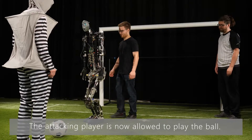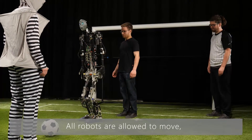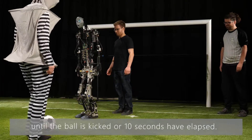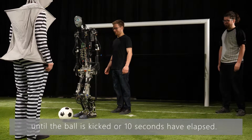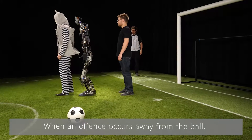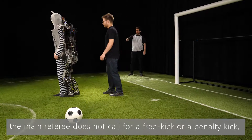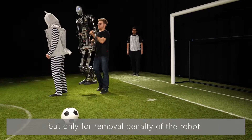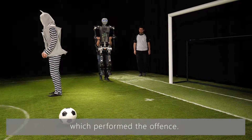The attacking player is now allowed to play the ball. All robots are allowed to move, but they have to respect the forbidden areas until the ball is kicked or 10 seconds has elapsed. When an offense occurs away from the ball, the main referee does not call for a free kick or a penalty kick, but only for a removal penalty of the robot which performed the offense.